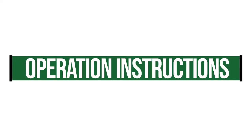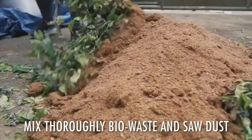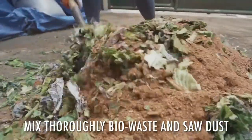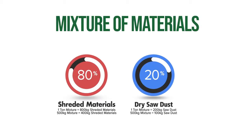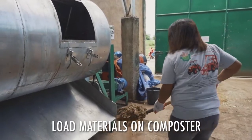Operation Instructions: To start the operation, mix thoroughly the shredded biodegradable waste material and dry sawdust on the floor or even in a tub. Note: if the garbage waste material does not reach the weight indicated, just prorate the valve to continue the correct mixture, including the bioenzymes. Load all the materials into the composting chamber.